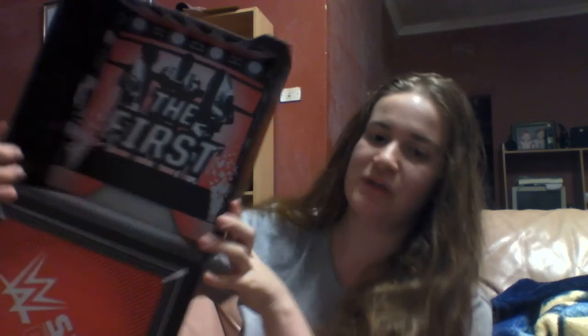There was also this Xavier Woods thing — looks like an interview, like a questionnaire kind of thing. And also, the bottom of the box says 'The First' — that's the theme of this crate. Alrighty, I think that's it.